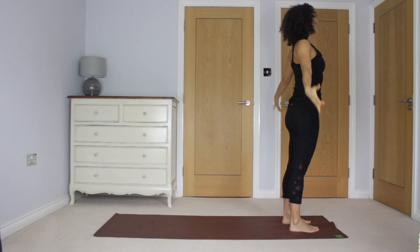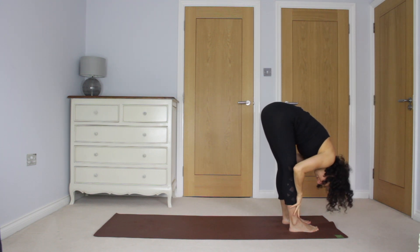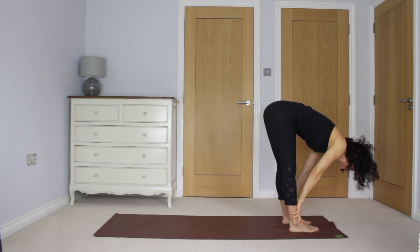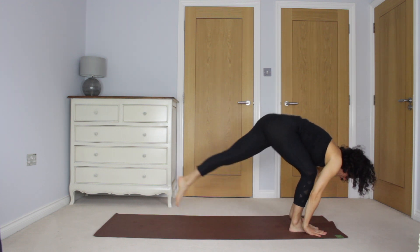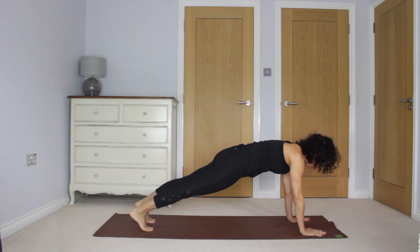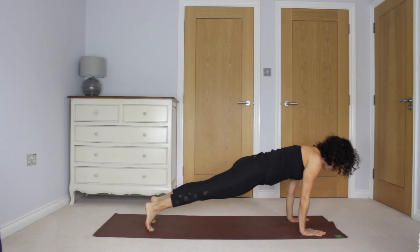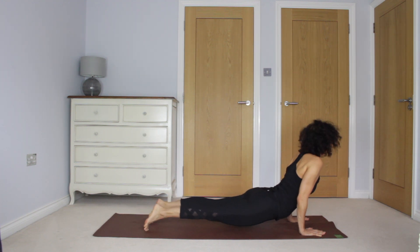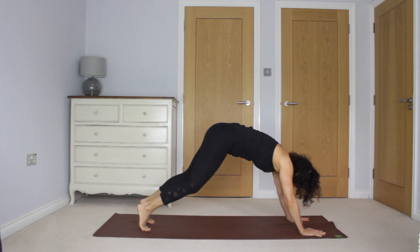And again like that — reach up, inhale. Exhale, diving down. Inhale, extend the heart. Exhale, feet go back to plank. Take an inhale here. Find those firm legs, core engaged. And exhale, down through chaturanga. Into upward dog. Exhale, downward dog.